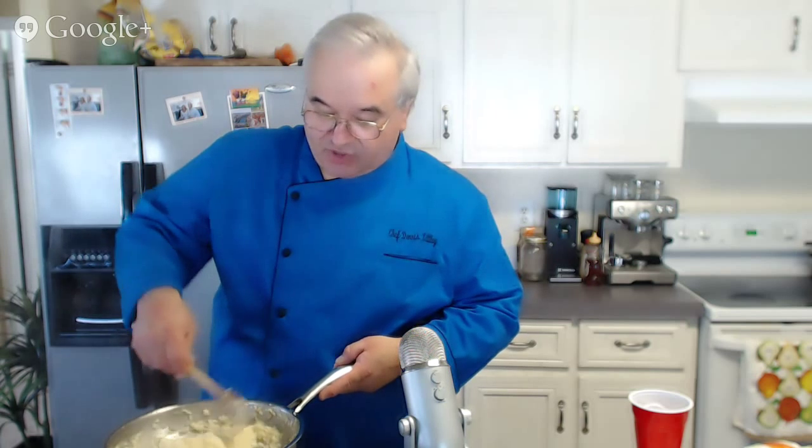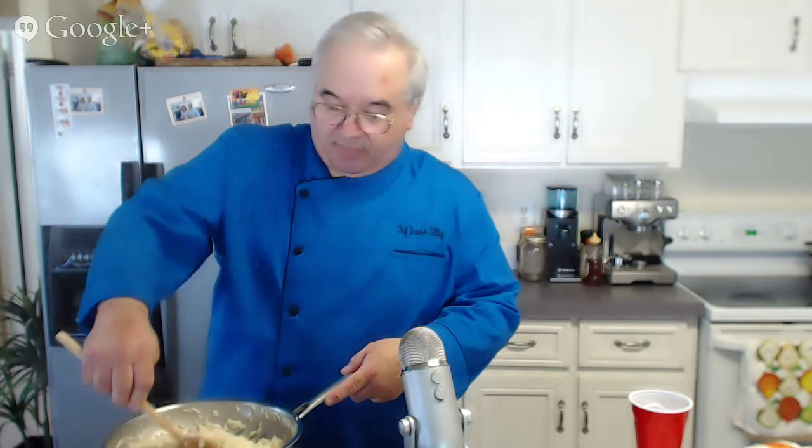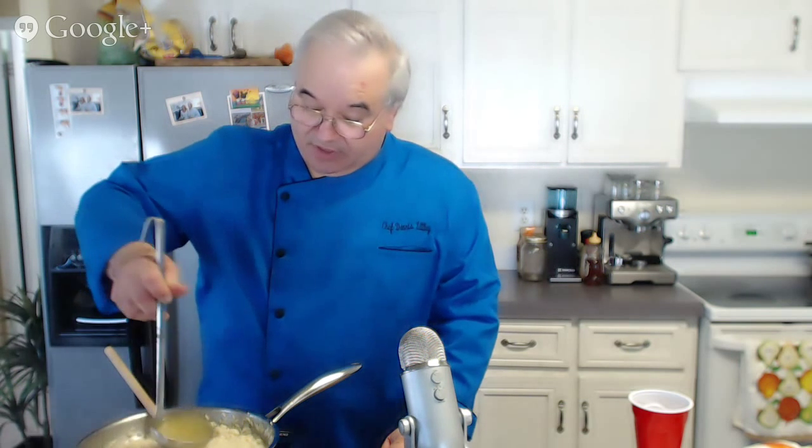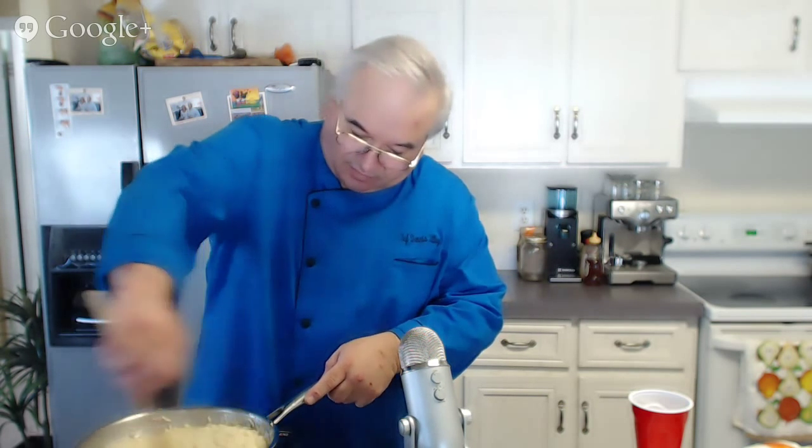You could serve a nice shrimp scampi over this, or use it for stuffing — stuff some flounder or another kind of fish with it, or just mound it up and bake it. There are so many different things you can do — it's a very versatile product. Other than the time commitment, you're seeing that this is not really difficult to make. Just plan on being in the kitchen. Bring a book, make some sauce, do something else so your time is well spent.